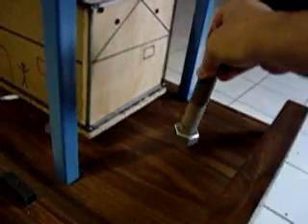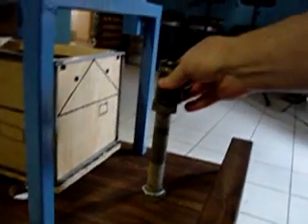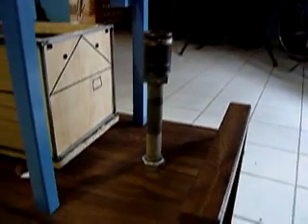Now, let me show you something else. This is a big bolt and I am going to place it on the table. In addition to that bolt, I am going to top it off with a weight. I will shake the table and you will see how the bolt immediately falls.